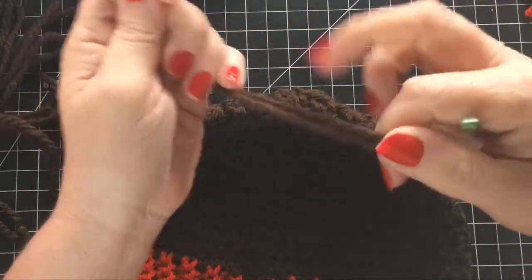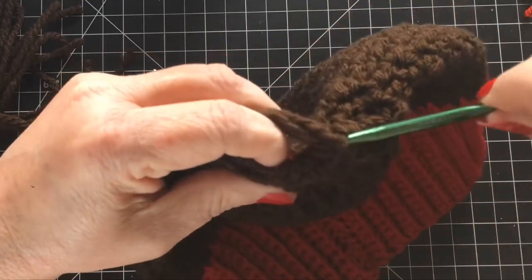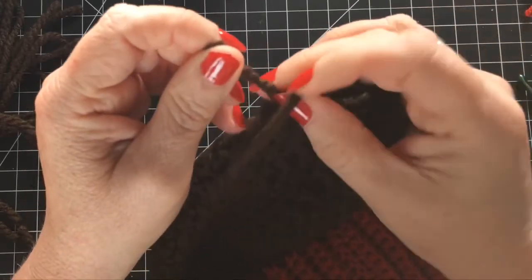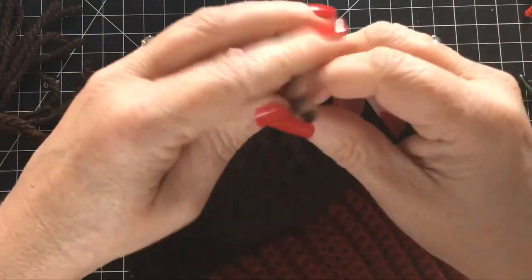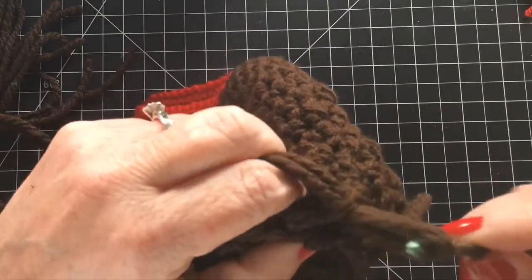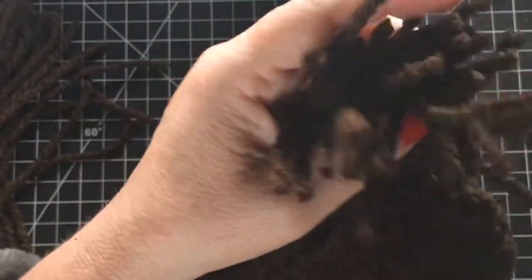I'm going to hold two strands together, fold them in half, and that makes a loop on one end. I'm going to stick my crochet hook through the very top part of the hat — I thought it was easier to start at the top and work my way down. You're just going to stick your crochet hook in there, pull that loop through, and then pull all four ends through that loop. It's kind of the same concept as making a unicorn hat. I also like to tie a little knot in each of the strands — I think it's just more secure, especially if the hat's going to a Super Bowl party.